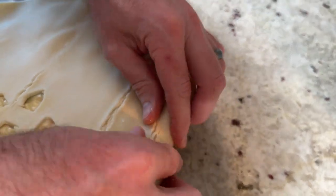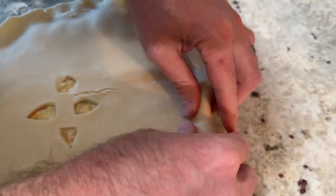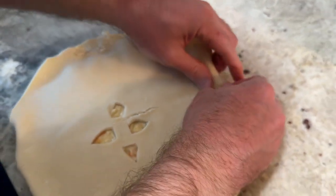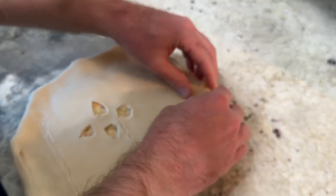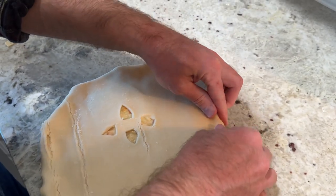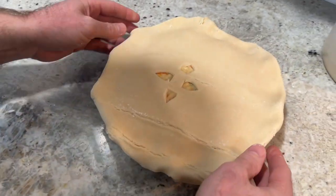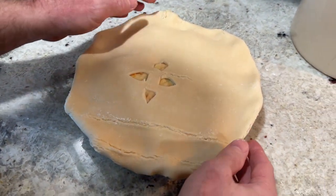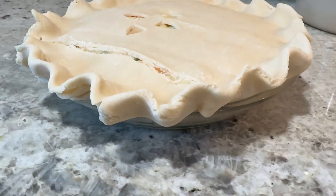Remember: it doesn't have to be pretty to taste good, so make this pie look however you'd like. Once your pie is ready for the oven, bake it at 350 degrees Fahrenheit for 45 minutes to an hour, or until the crust is golden brown.